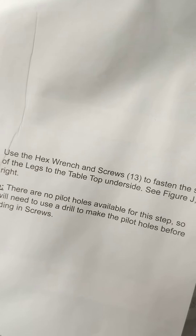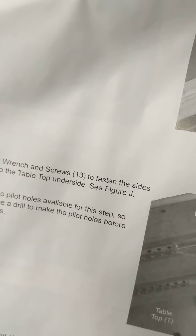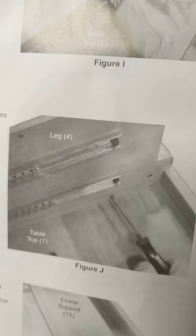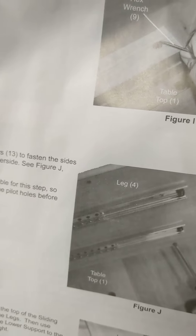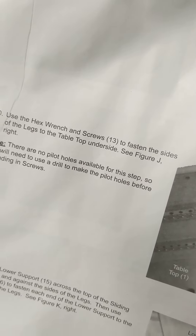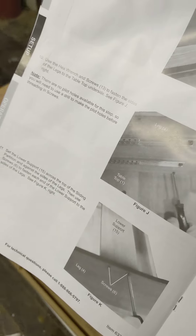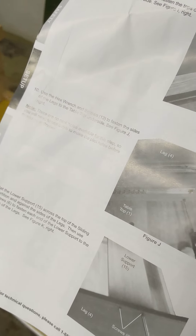Here's a little bit of a plot twist — we'll see how this turns out. We've got step 10 where it says: use the hex wrench and screws 13 to fasten the sides of the leg to the tabletop underside. You wouldn't use a hex wrench with a screw, so I'm going to progress past this step. That's worth noting — there's probably a video of somebody already figuring this out, but I'll figure it out or eventually look at their video.